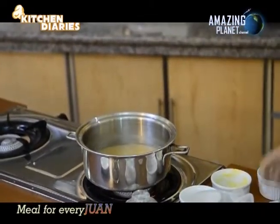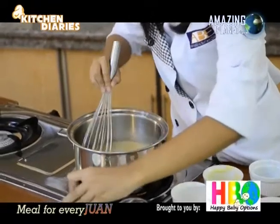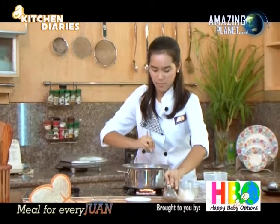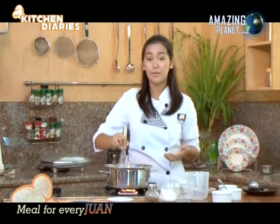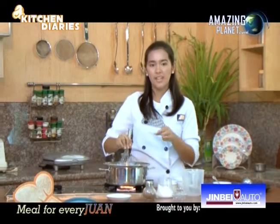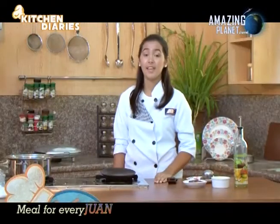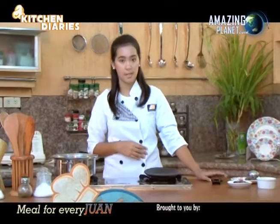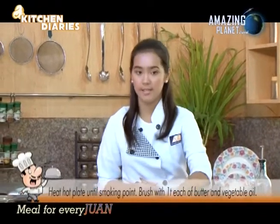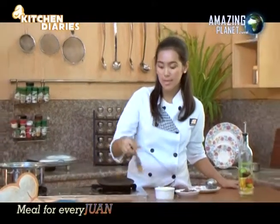Add the black pepper. Continuously stir — it's already boiling and there's already a thickness to the mixture. Our sizzling sauce is done. The next step is to prepare our sizzling plate: we'll brush butter onto the sizzling plate to add flavor to the beef.